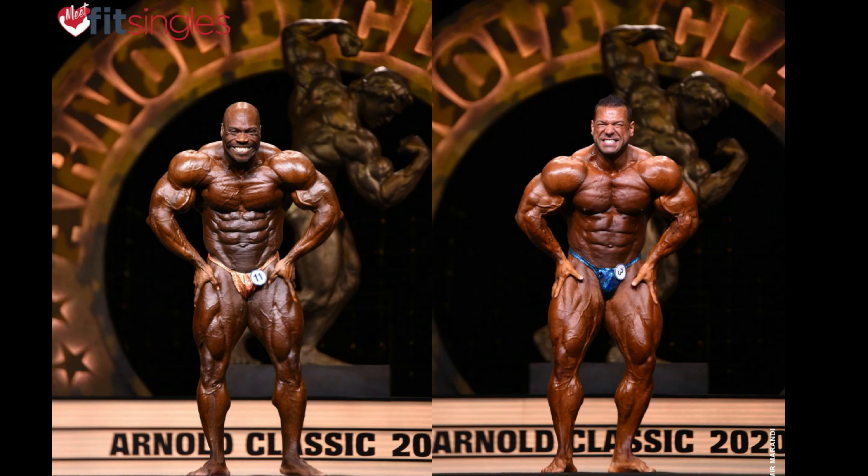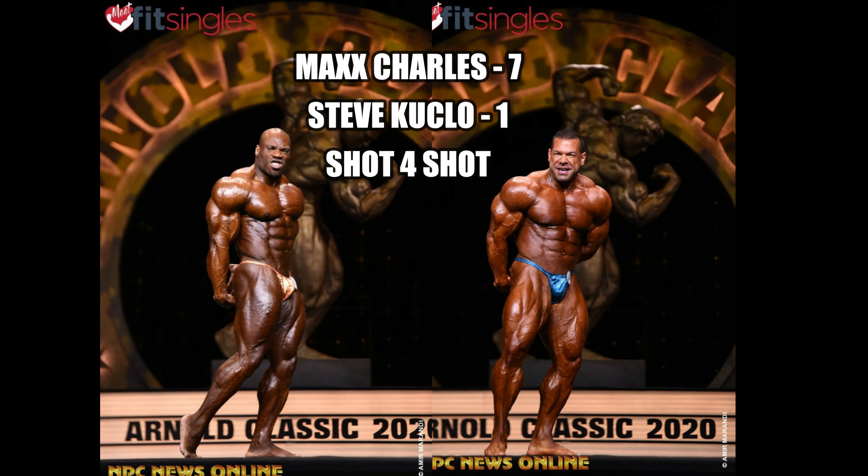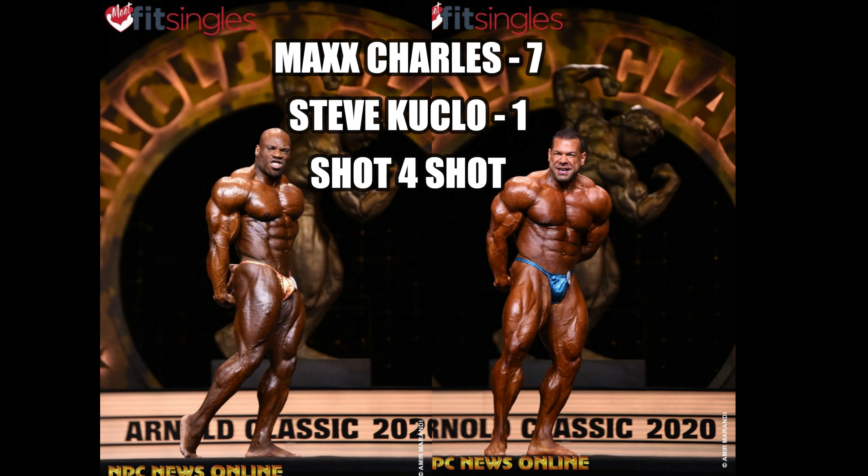Most muscular. Max takes this one — conditioning is so much better. Shoulders are pretty equal, but just amazing. How did Max place 8th and Steve get 4th in this competition? I don't get it. I don't know how Steve places so high against some really good people. It's 7 to 1 in my opinion — Max crushes him here.